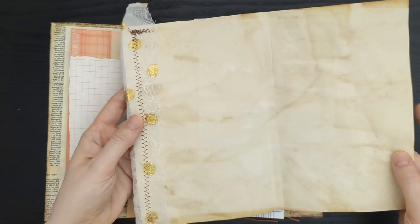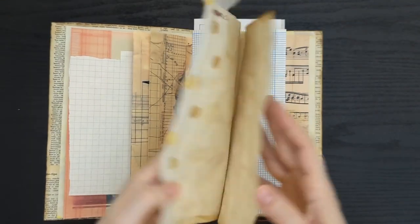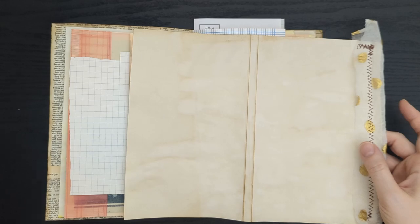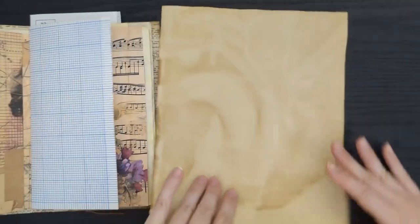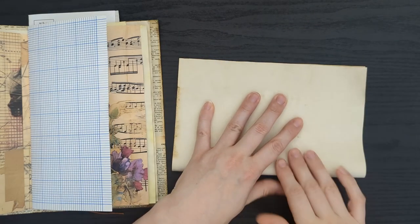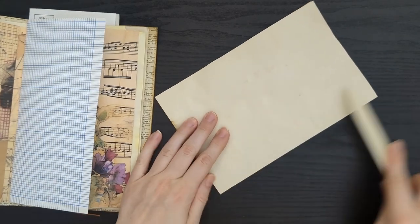I've got a piece of coffee dyed paper with some sewn fabric on it — a fun little element to add in. This is a full sheet. Let me grab a new sheet and show you exactly what I did. All I did was take and fold the sheet in half, nice and neat, and give it a good crease with my bone folder.